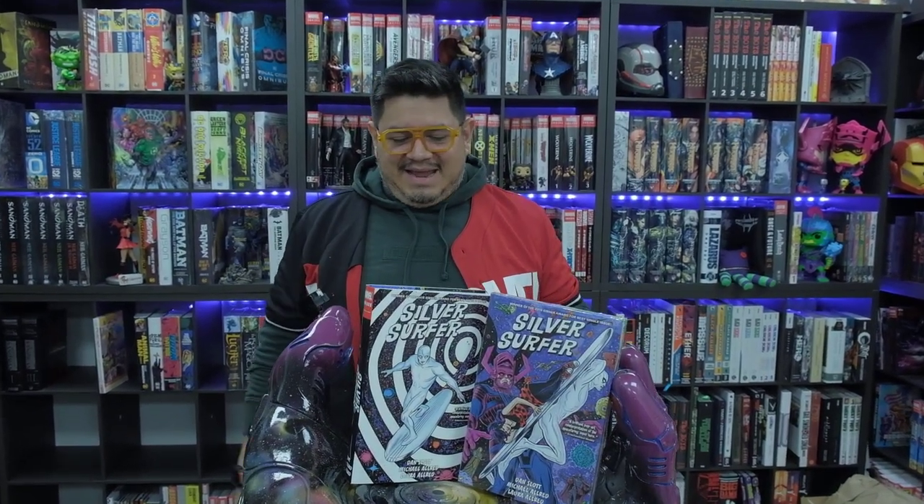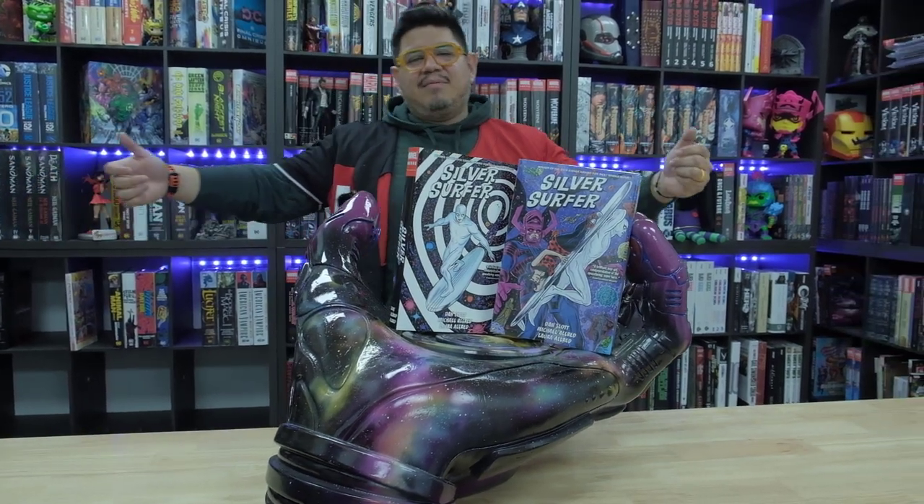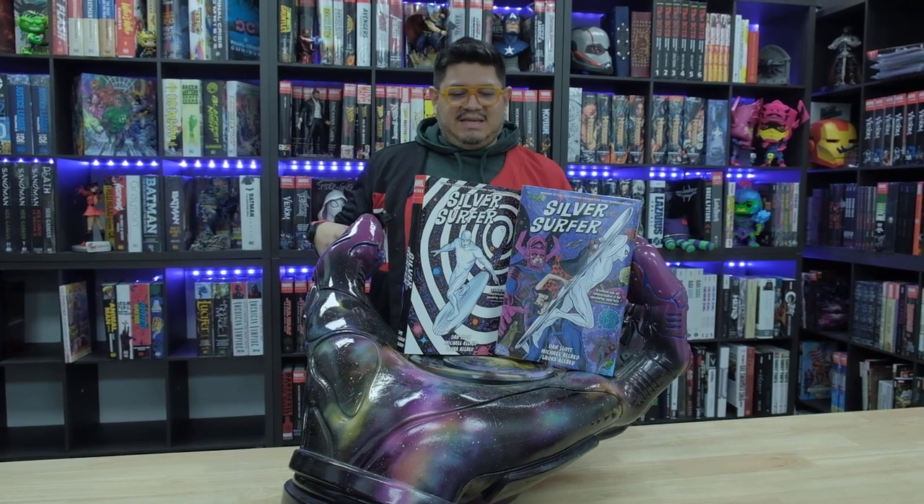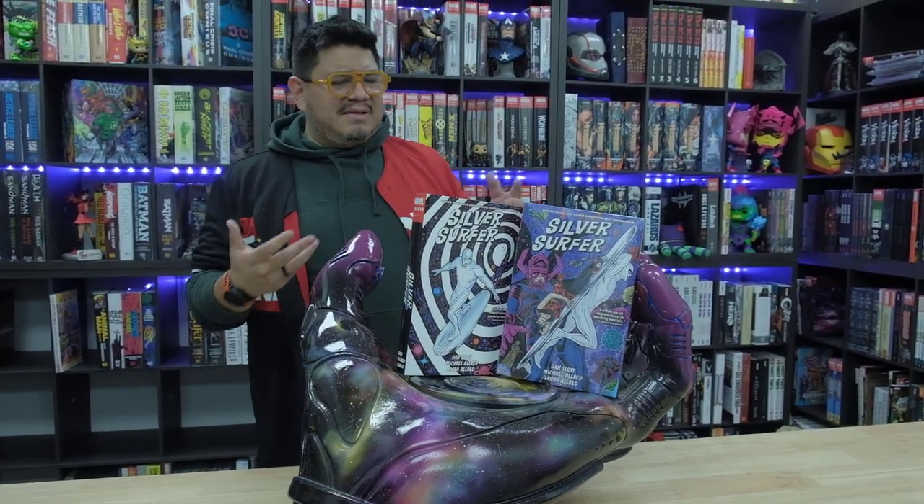We're looking today at Dan Slott's Silver Surfer Omnibus, and as you can see here, it's presented on Galactus's hand. I can probably easily say this is the biggest hand you can find on any statue. This thing is massive, as you can see, and it's holding up those two books easily. And it really does complement the book.